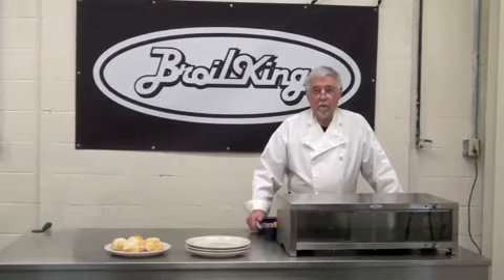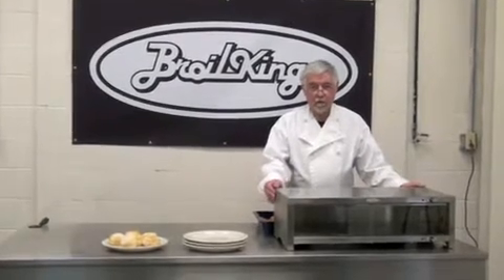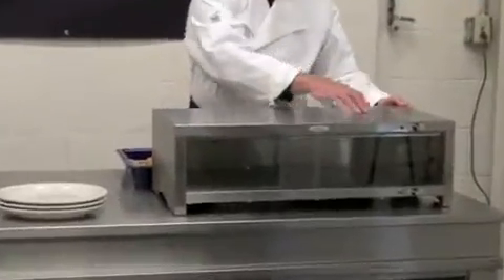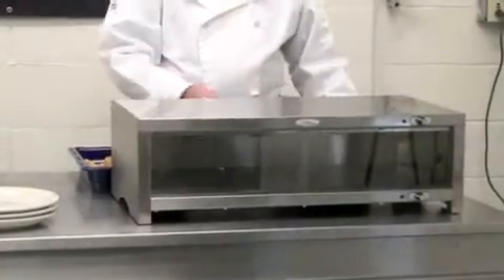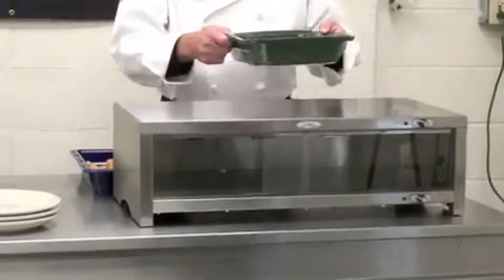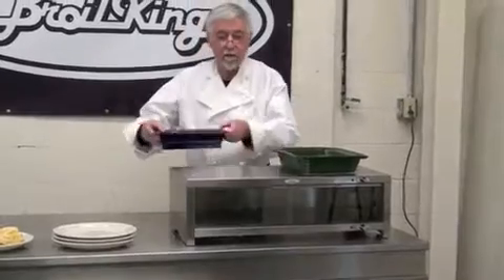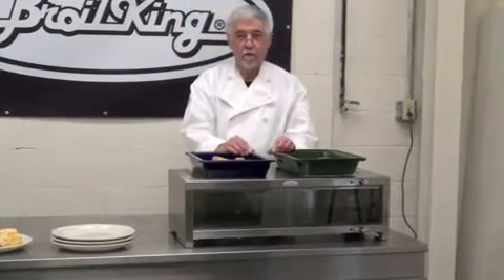As a natural extension of our warming trays, we've developed a professional warming cabinet. This entire surface becomes a warming surface. You can bring food from the preparation point to this surface and keep it ready for service.